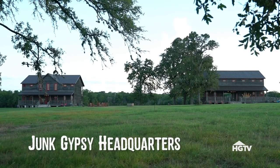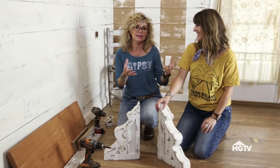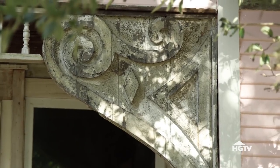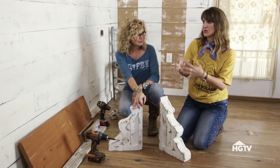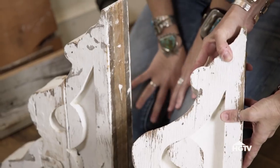We love corbels. They're really great architectural details that would have been on the outside of a house or an old building. We use them a lot and bring them into a space to kind of give you an architectural look about your home. We're really wanting to make a space-saving desk, and we think these are going to be the perfect item and also add a lot of interest to this room. This is a really easy project, so we're going to show you how to make this happen.